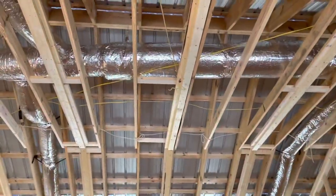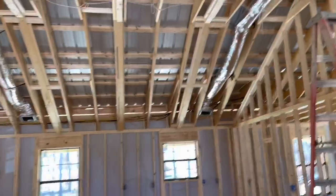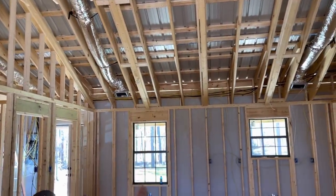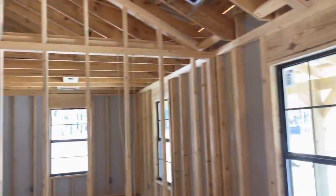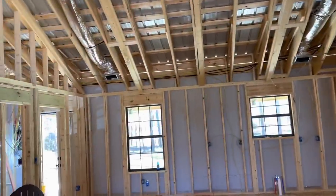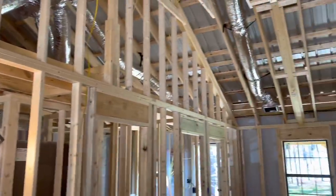Big ceiling fan in the middle, eight LED can lights, a hanging light over the kitchen sink right there, a hanging light over the dining room table right there, ceiling fans in all the bedrooms, two ceiling fans on the front porch, two ceiling fans on the back porch — already got all that roughed in and ready to go. Three outlets on the outside of the porch and two on the front.